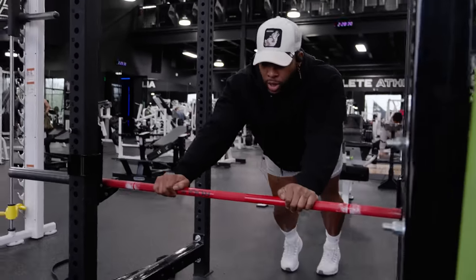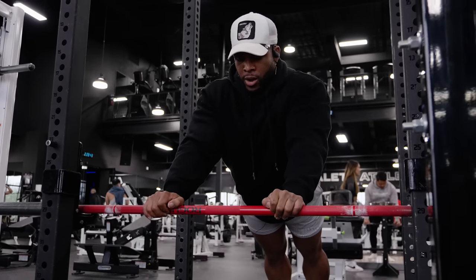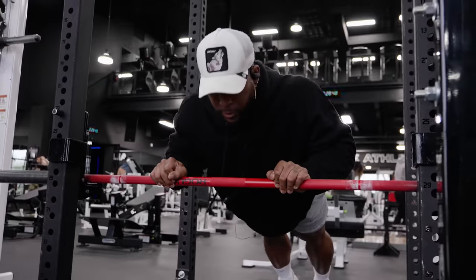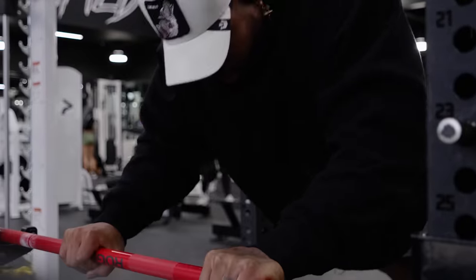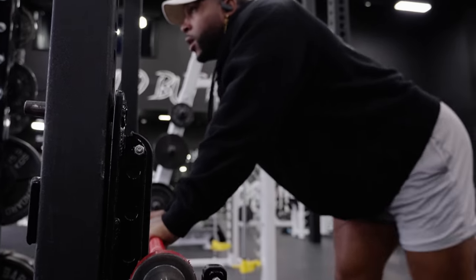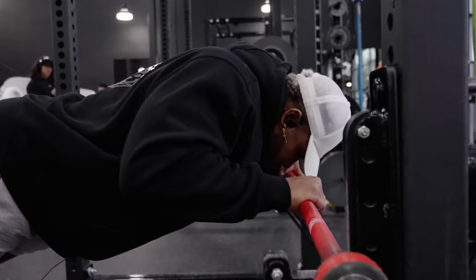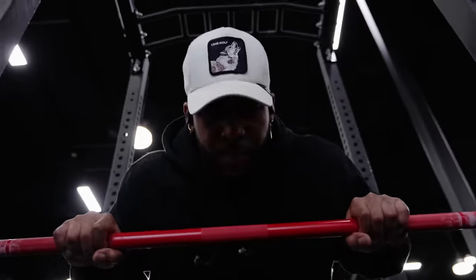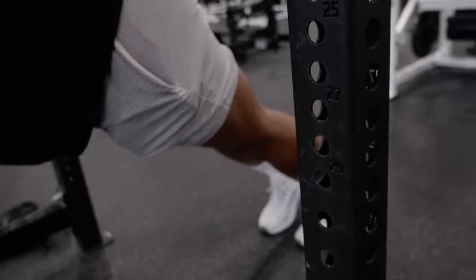We're gonna warm up the triceps right now. I'm gonna do angled — it's kind of almost like a close grip incline push-up. We're just gonna do about 15 to 20 reps, three sets. If you wanna make this exercise harder, just move your feet back and make it almost like a skull crusher.